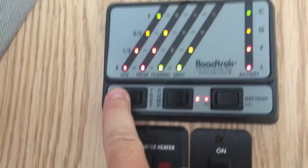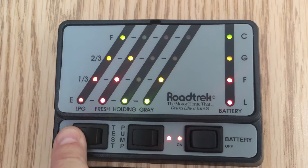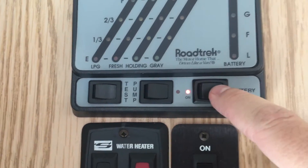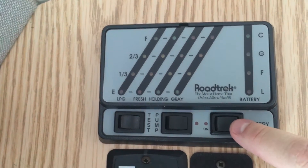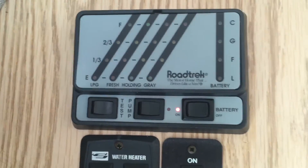The generator is going and you can see there are four lights on the battery indicator. We're going to turn the water pump off, 12-volt off. The generator is on — we'll turn the generator off. Let's turn that back on because the furnace was going and we're going to blow out all that hot air.